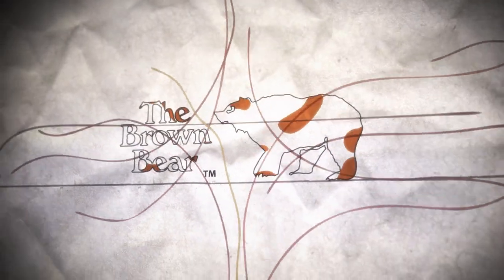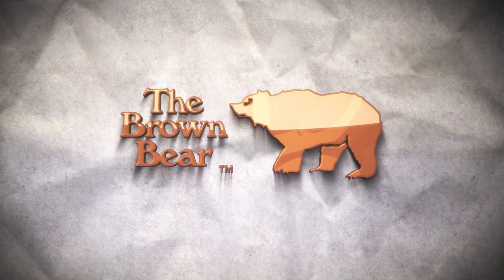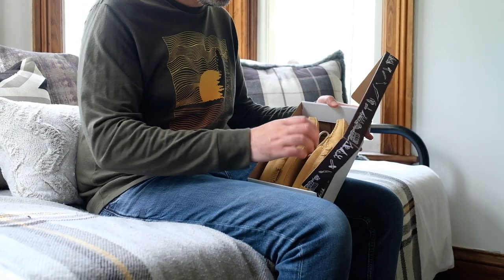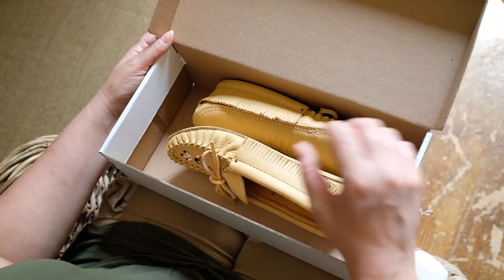Please enjoy this product video from the Brown Bear, personally serving you with quality products and an amazing shopping experience. Laurentian Chief Moose Hide Moccasins are made in Canada by Eugene Cloutier, inspired by the traditional footwear of Indigenous tribes.